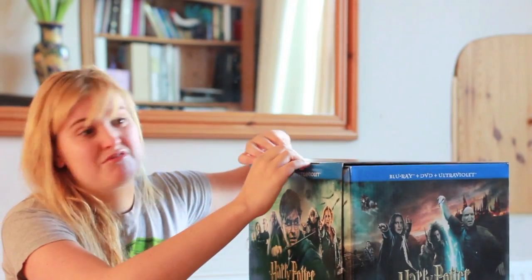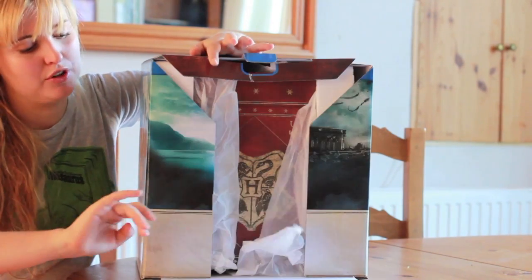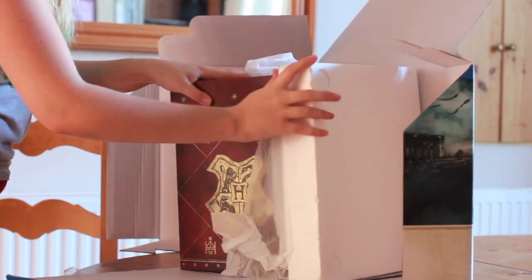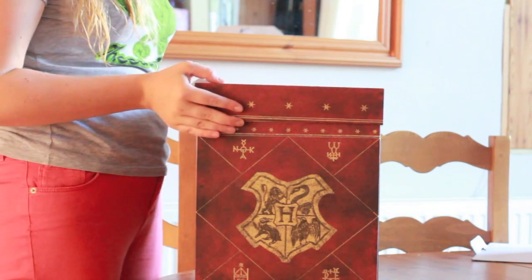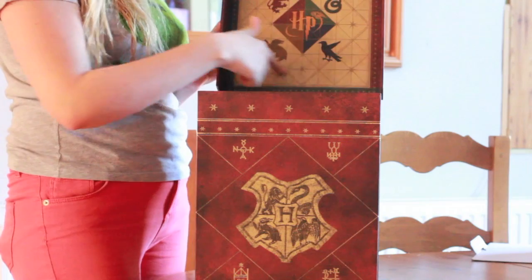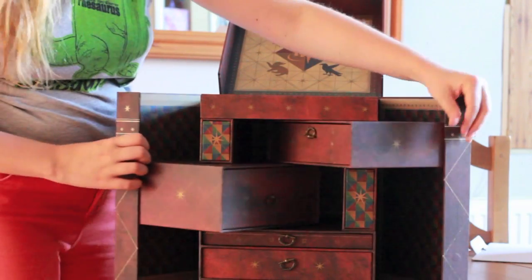It comes in a huge box that's relatively heavy. And just as on Christmas Day, the opening up experience itself is pretty exciting. You unfold the front flap and you get a sight of Hogwarts. Then once you open this bit up, you find first the Hogwarts logos in here. This folds down and all the little bits come out.